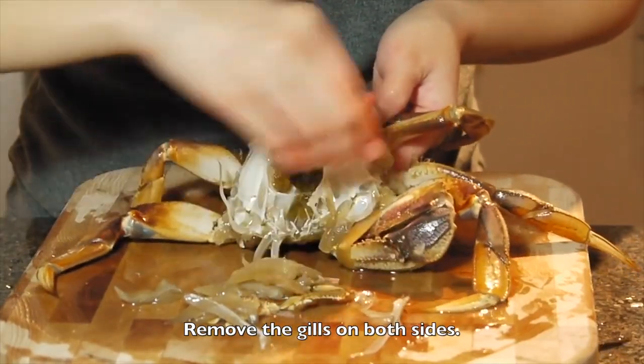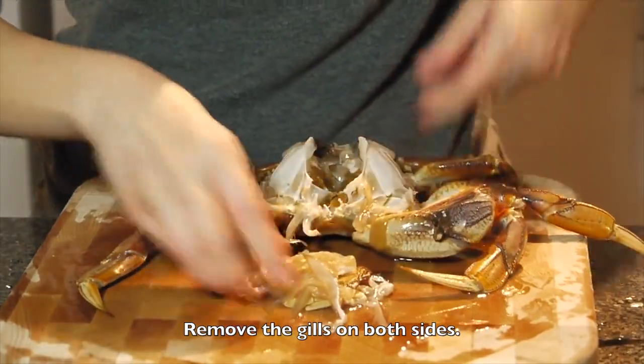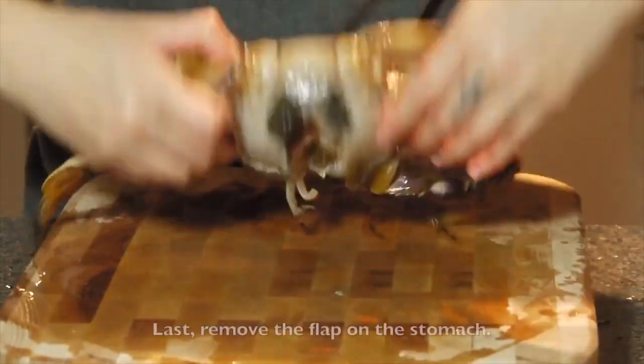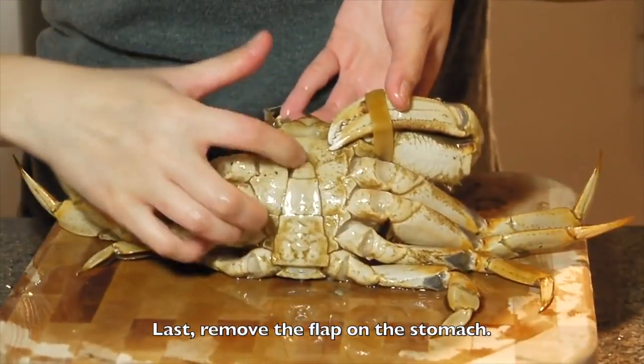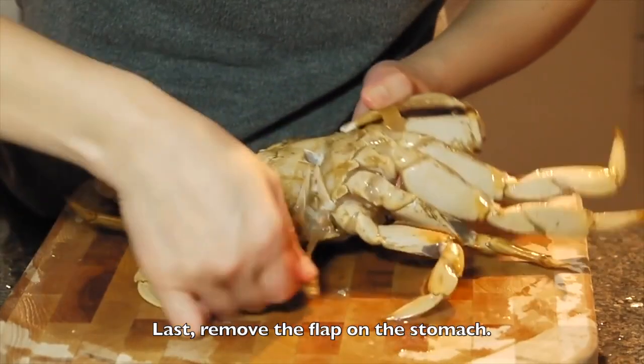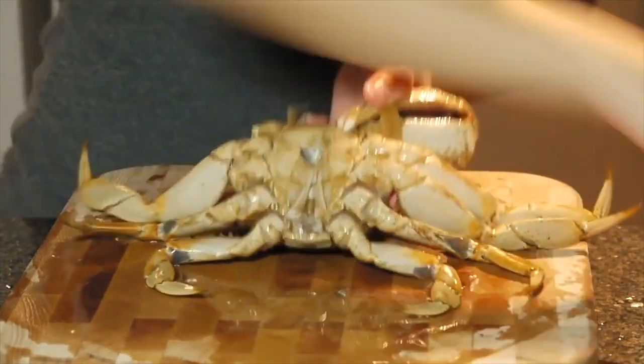And basically, the cleaning process is almost done. Do you remember the flip here? Just remove it.